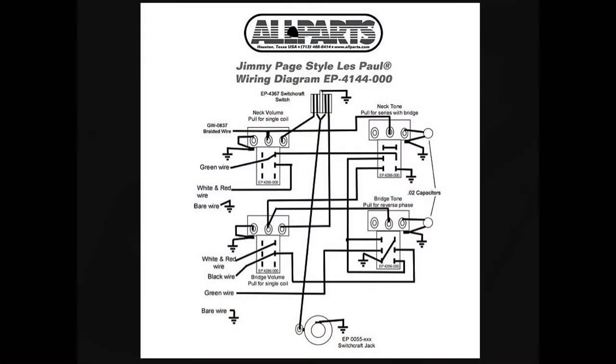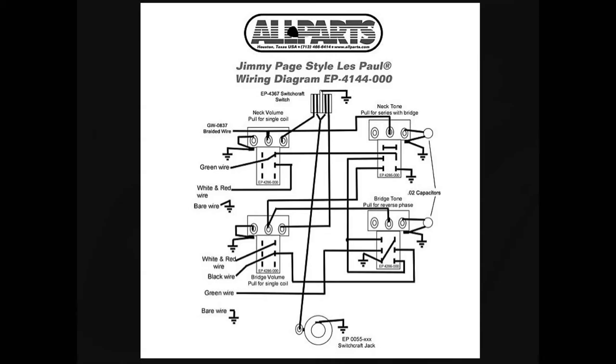I can't play like Jimmy Page and I'm not going to really sound like Jimmy Page, but these are the Jimmy Page schematics for how his guitar is set up. I know it's not a Gibson, but here are the schematics for you guys, just in case you want to do some wiring yourself.